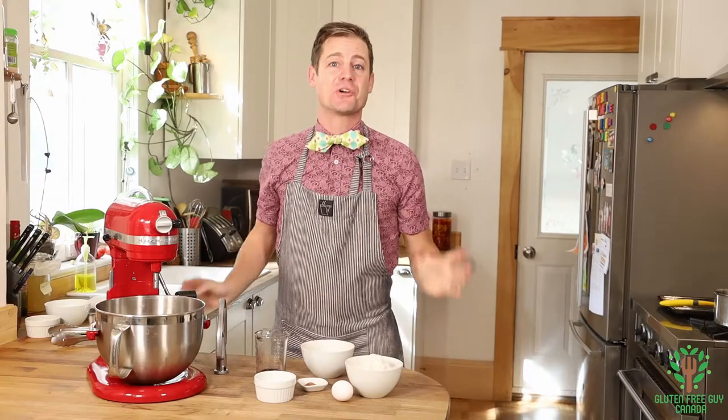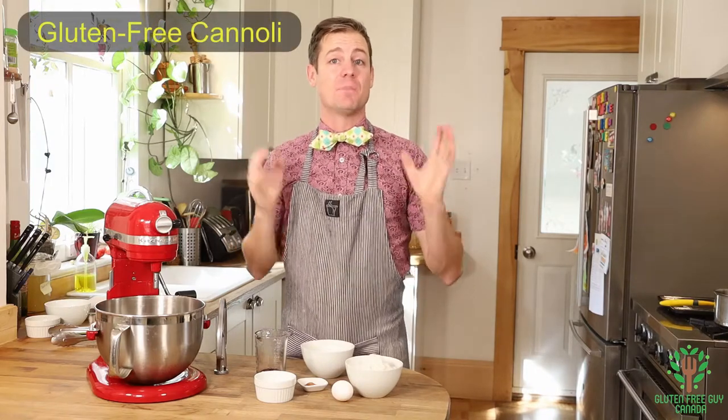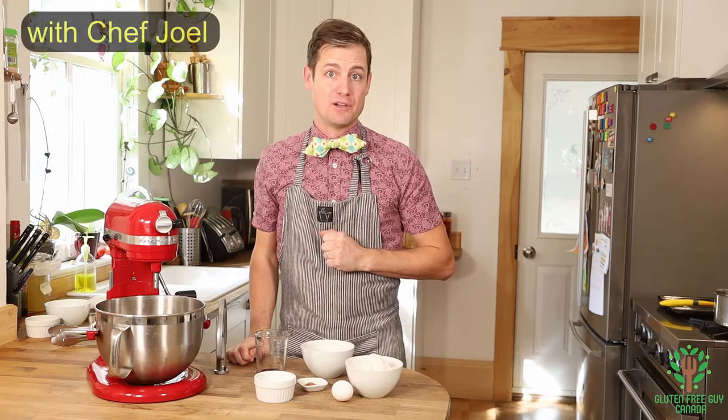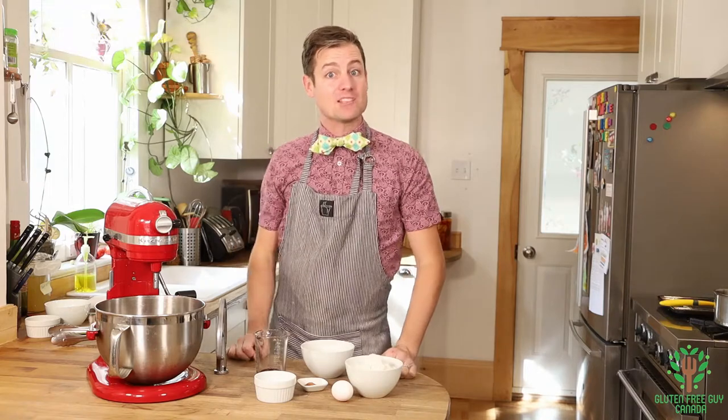Hey foodies! I'm going to show you how to make a traditional cannoli with a crema bianca, but the crema bianca is another recipe that you can find in the description below. We're just going to work on the shells. So before we get started, let's take a look at the recipe.